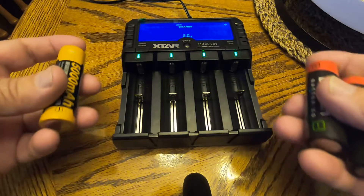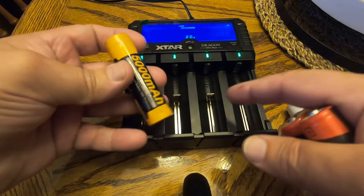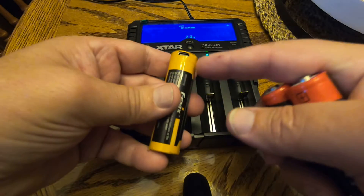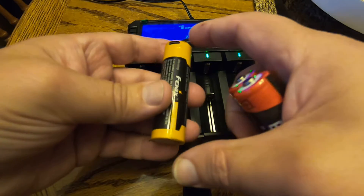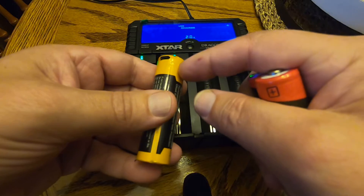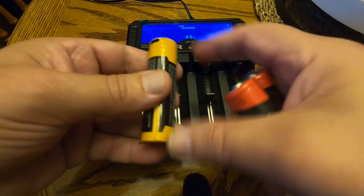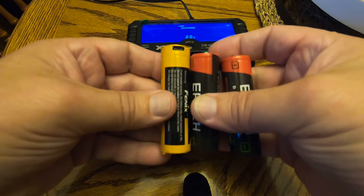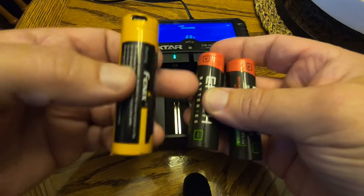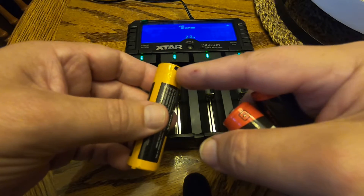The nice thing about this charger is that it'll test the capacity of the battery. However, this charger won't quite handle protected 21700s simply because of the circuit board that's in the end, which makes these a little bit longer than your standard 21700.